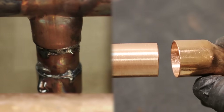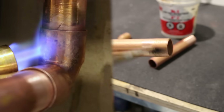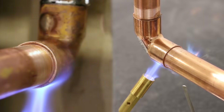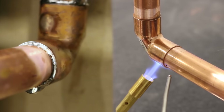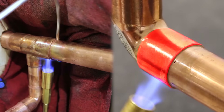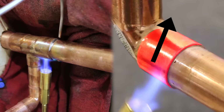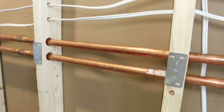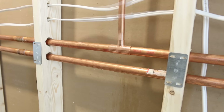I won't be showing you how to solder, but how to stop the water in its tracks to be able to. If you're interested in learning how to solder, I have two videos that show exactly how to do so, which I'll link in the description box below or you could use the card right here. For the purpose of this video, I'll be adding a three-quarter inch by half inch T on the cold water line which would feed a toilet upstairs.